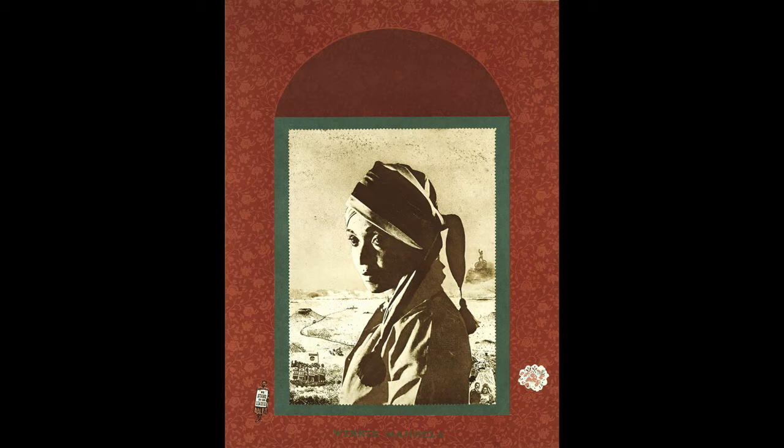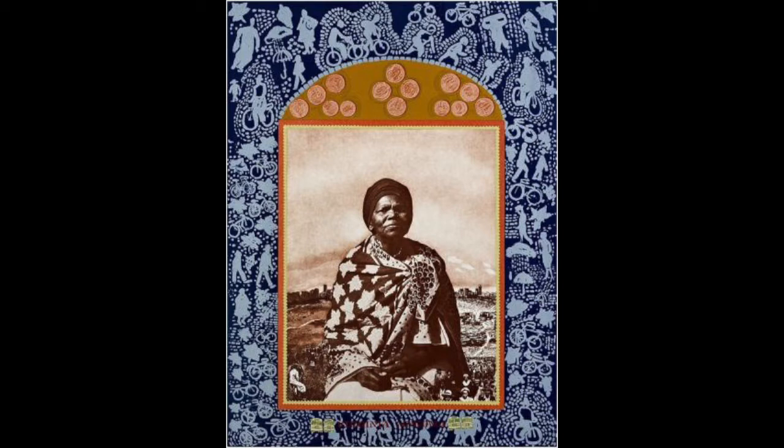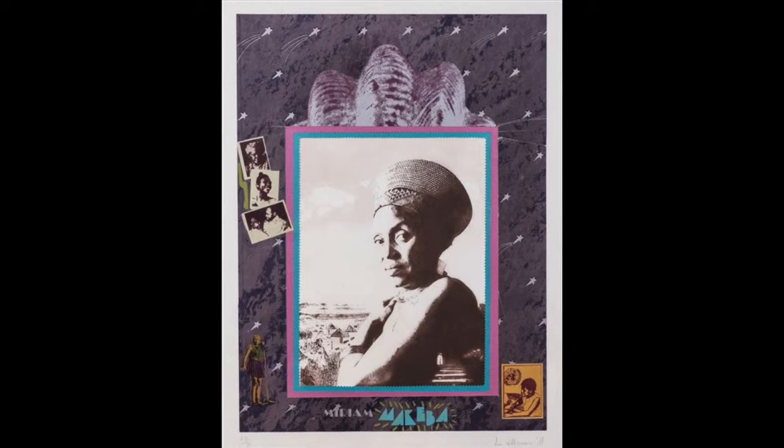The series comprises 17 postcard-sized prints made using a central photograph etching of a particular female within her surroundings. A layered silk screen frame was then placed around each one, elevating the status of a small snapshot into a uniquely framed artwork. These were distributed as postcards, making them easily accessible and spreading intrigue into the lives of these female protagonists. At the bottom of each postcard appears the name of the person, giving a name and a face to the freedom fighters.